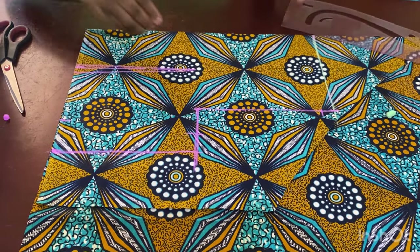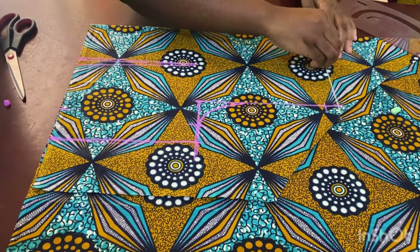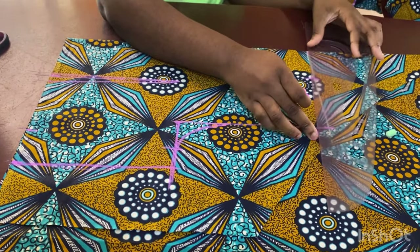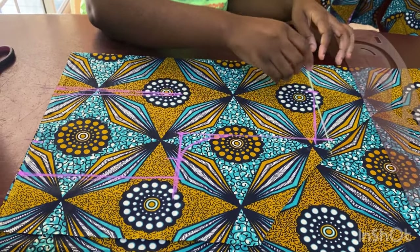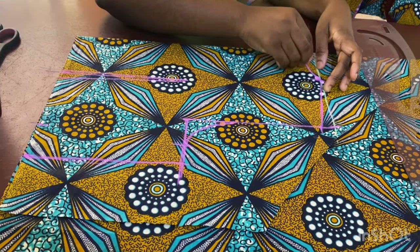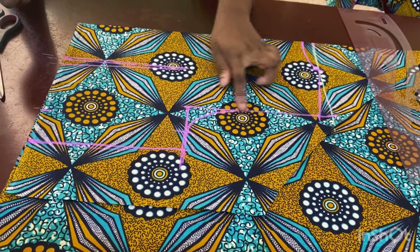Give it a curve here, then mark 3 inches for the neckline. I came down 1 inch for the shoulder slope and connect it to the top. Come down 1 inch for the back neckline and connect it. Now I'm going to cut from this point all the way to the top.